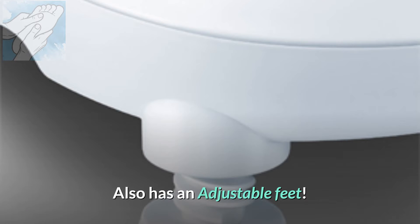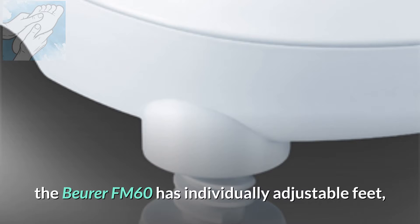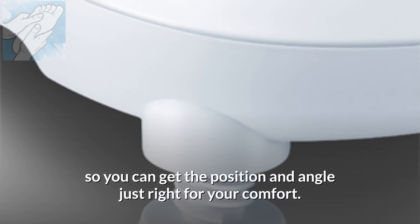It also has adjustable feet. Cleverly designed, the Burr FM 60 has individually adjustable feet so you can get the position and angle just right for your comfort.